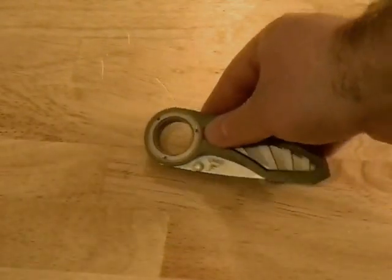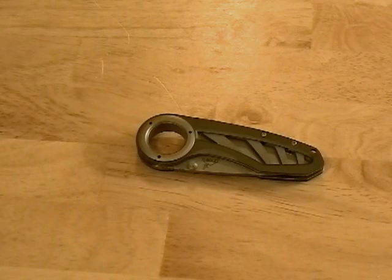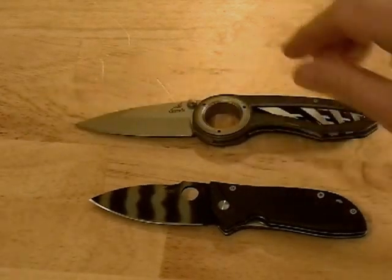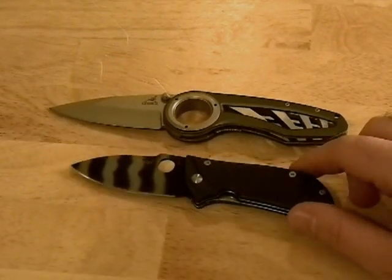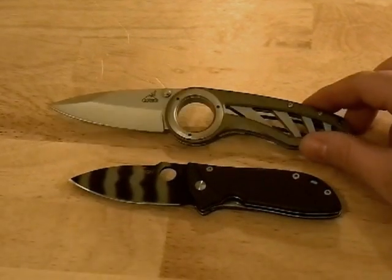Let me set this down and pull out a little Endura for comparison purposes. Size-wise, the Endura is slightly smaller than a Spyderco Tenacious, so as you can see, the Gerber Remix is comparable in size to a Tenacious.